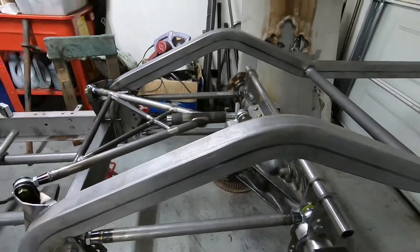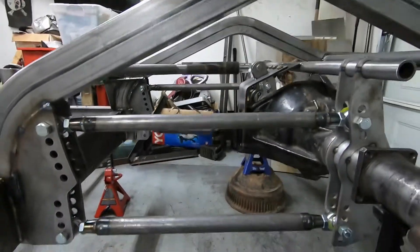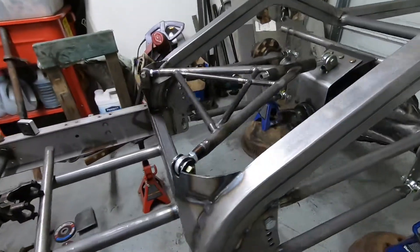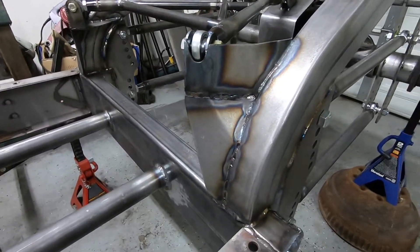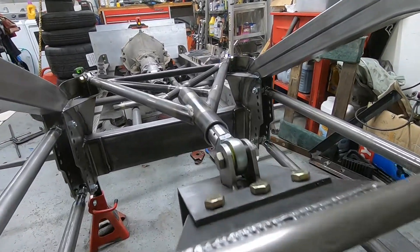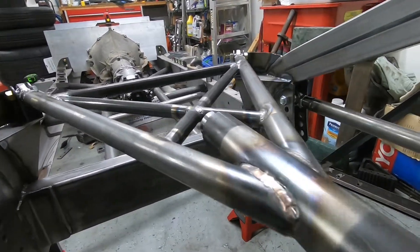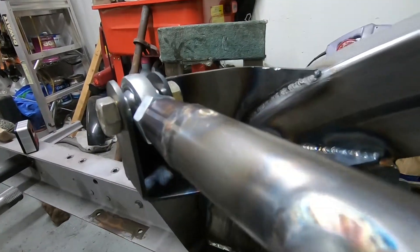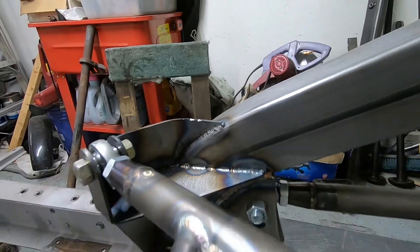Well, minus the sway bar and the rear coilovers, this rear suspension is pretty much complete. I'm really happy with the way the wishbone mounts turned out. The wishbone itself is a kit that I bought from Tim McCains — it's an unwelded chromoly kit, so I can cut it to the size I need, notch it, and weld it myself.